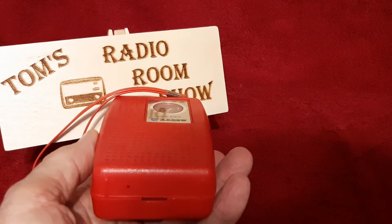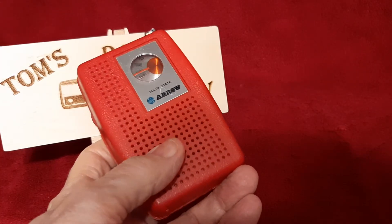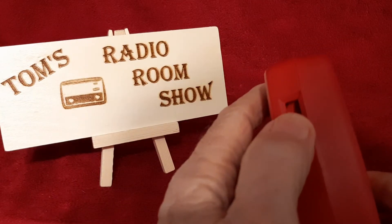He got this off Facebook Marketplace for $14. Pretty straightforward. Let me see if we can get any medium wave stations here in my office.